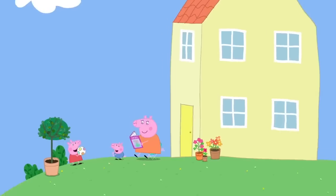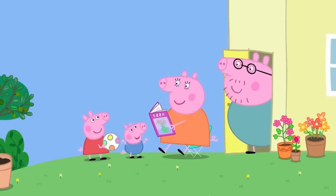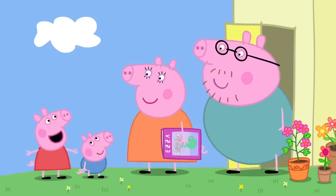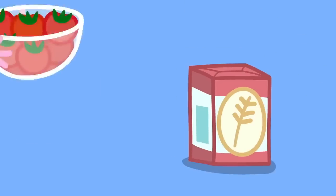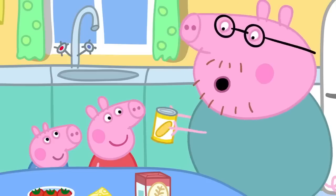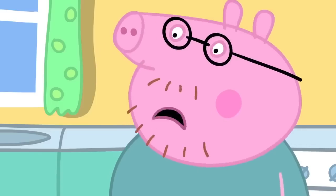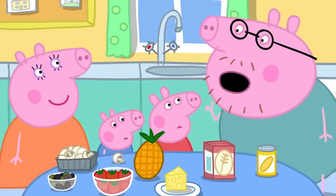It is almost lunchtime at Peppa's house. What does everyone fancy for lunch today? Can we have pizza? Good idea. Let's make pizza. I'm a bit of an expert at making pizza. Can George and I help? Of course. To make pizza, we need flour, tomatoes, cheese. And for toppings we've got all sorts of nice things: sweet corn, mushrooms, olives, pineapple. George likes pineapple on his pizza. Pineapple on pizza? No. That's just not right. In fact, I think pineapple on pizza is against the law.